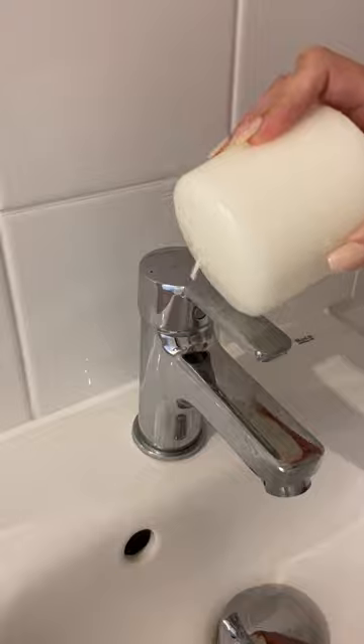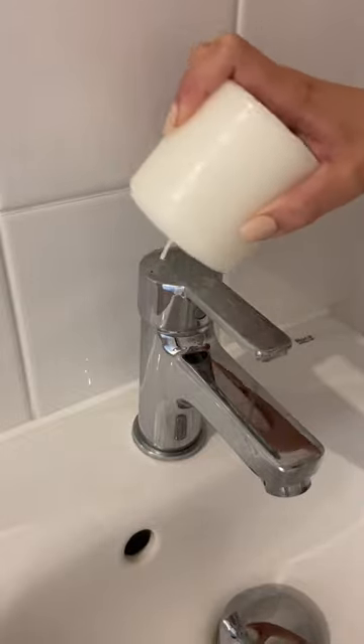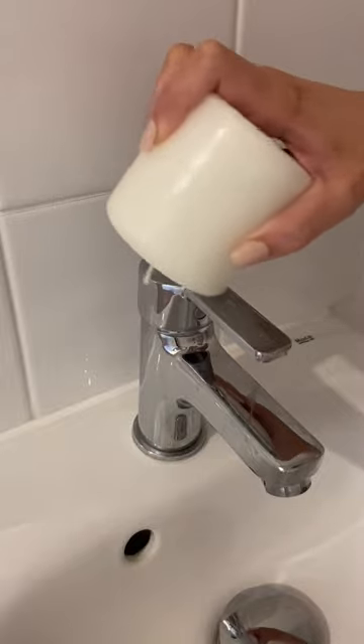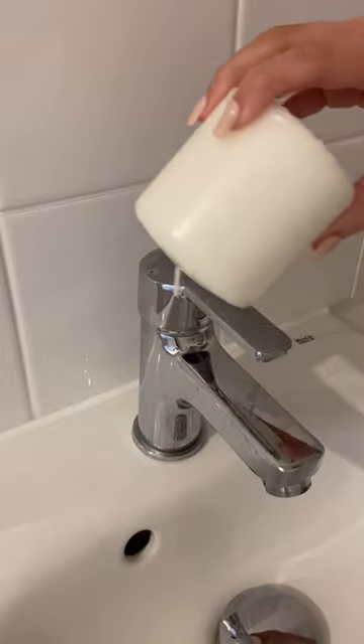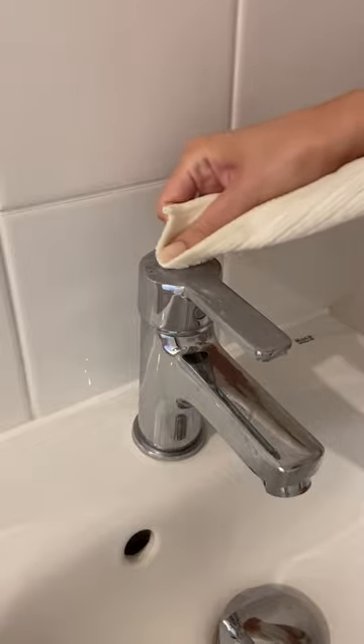Now for the scary part, you just need to start rubbing the wax all over your tap. This looks crazy, I know, but you need to trust the process. Once you've covered most of it, you can grab a microfiber cloth or a kitchen towel, something like that. Then just start buffing it in so you have an even layer.